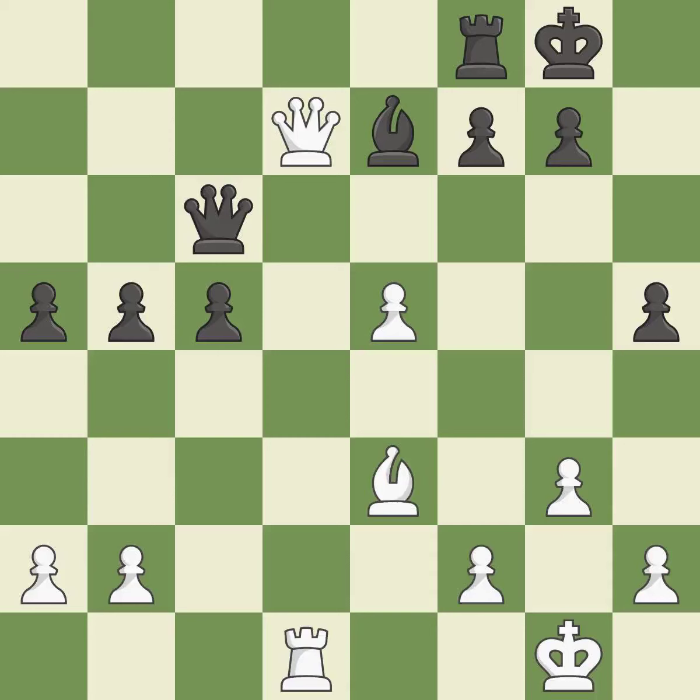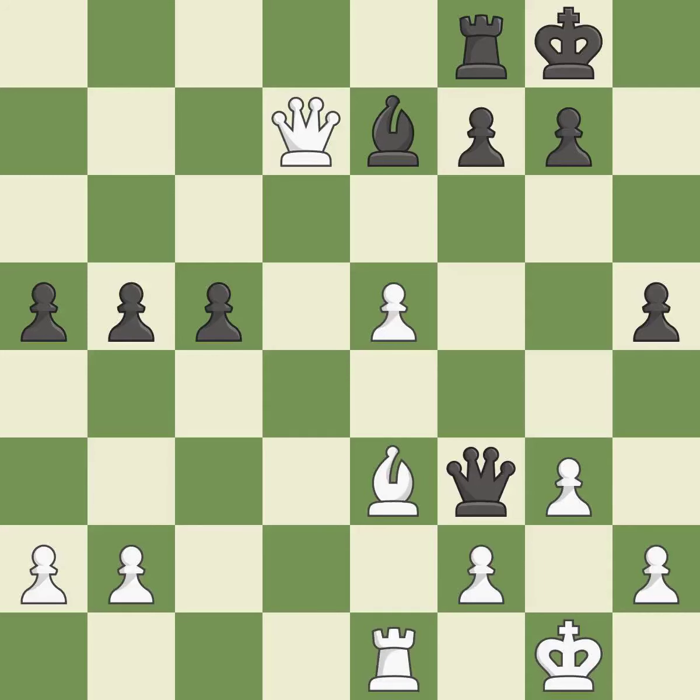This is an equal trade — it is best. This leads to losing a bishop — it is a blunder. This is the way to win a bishop — it is good. A very strong play — it is excellent. That bishop was free for the taking — it is best.